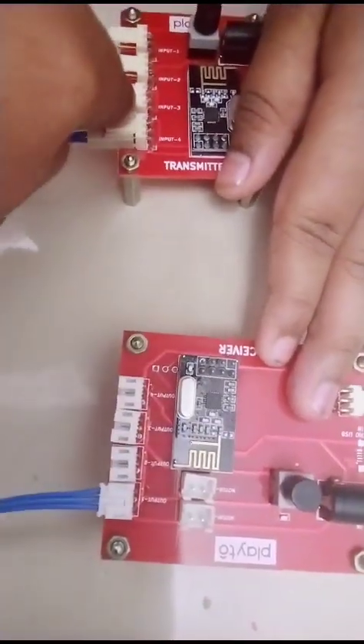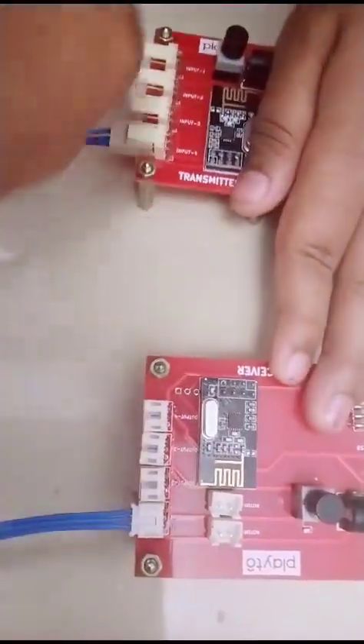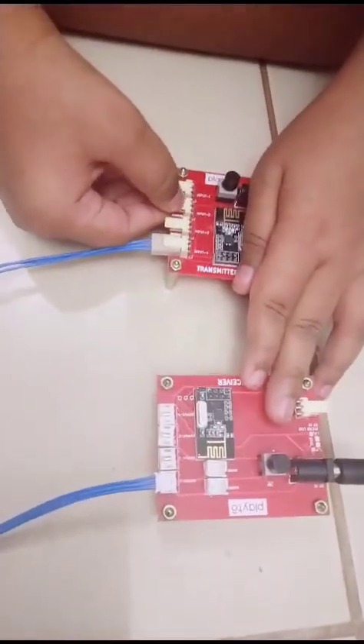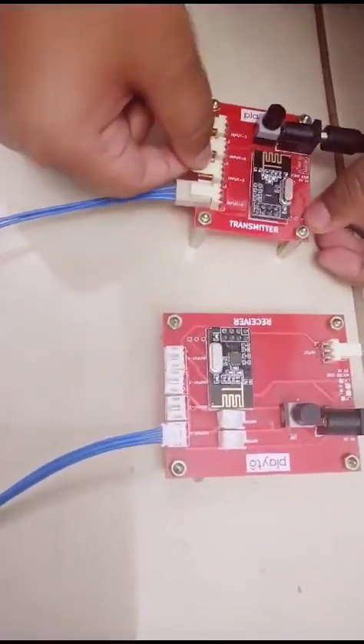So for example: input 4 pairs with output 1, input 1 pairs with input 2, output 3 pairs with input 3, and output 2 pairs accordingly. That's it.